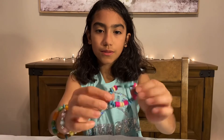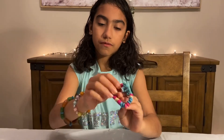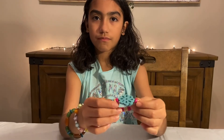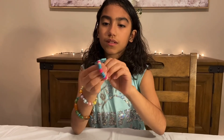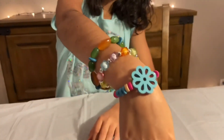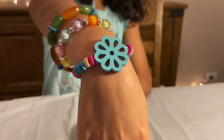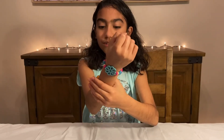It looks a little small, but if I stretch it, it's going to fit on my arm just right. So on the other side. I hope you liked my bracelet and my video. Thank you for watching. Bye.